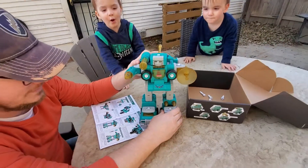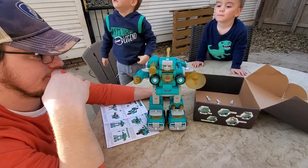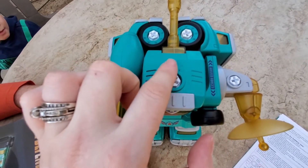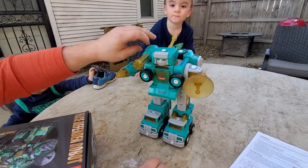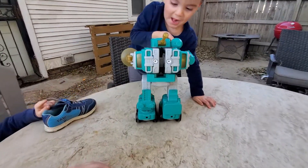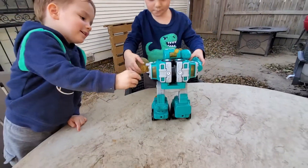I think there's a button or something to turn it on. There's a little button right there. And we didn't have to put any batteries in — they were already in there, so that's nice. Everything you need to assemble this is already included, and the batteries were already inside.